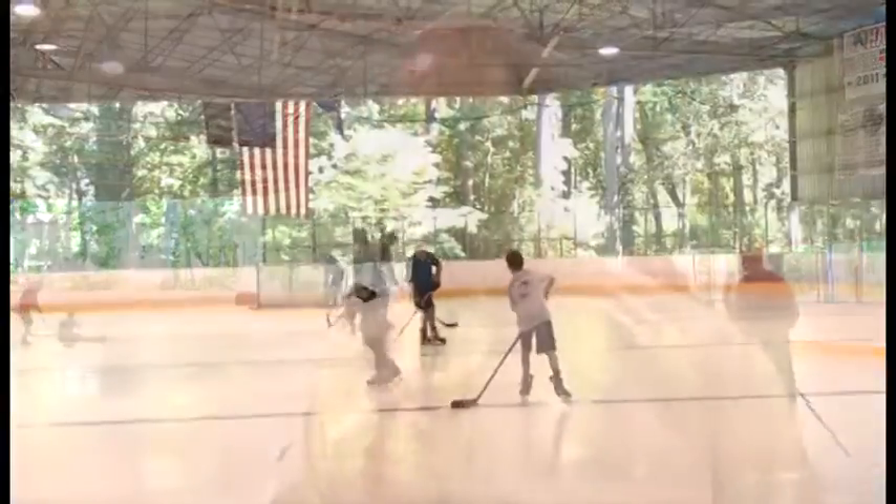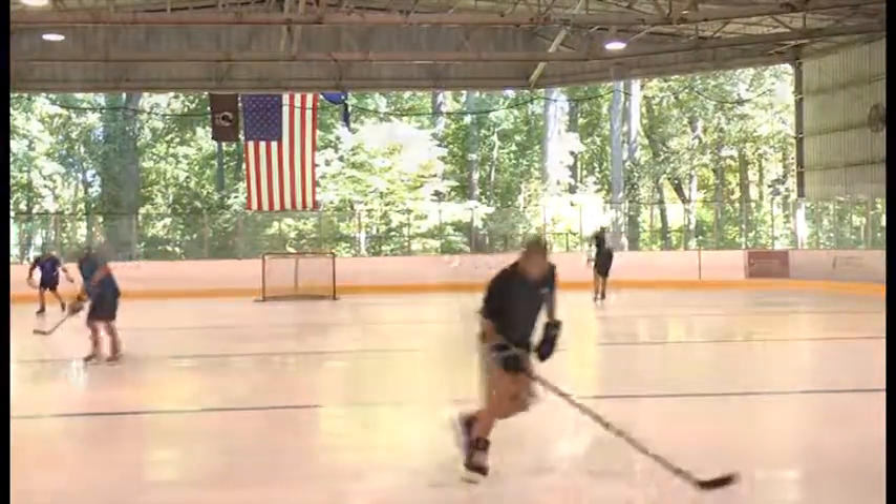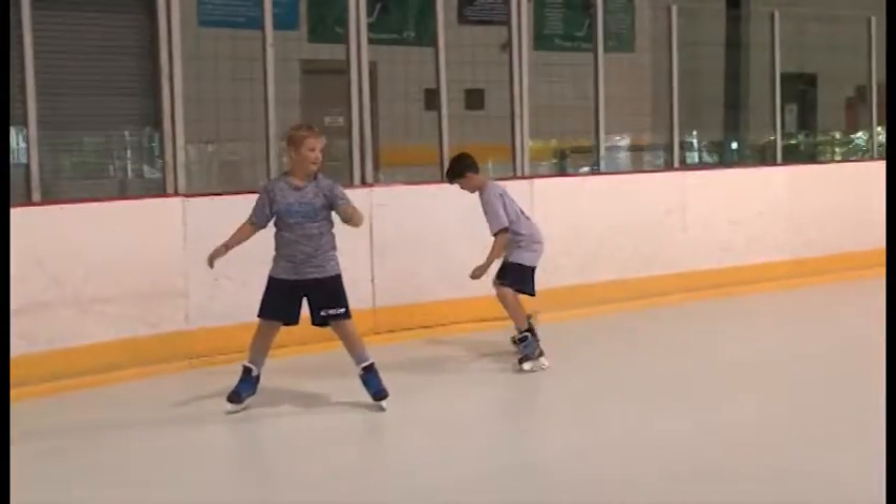We've got the perfect venue here because we have an outdoor arena. We keep natural ice only from sometime in September until the beginning of April. So for the rest of those months — April to September — because we have a concrete floor, there's really nothing we can do in here. We've tried roller hockey, we've tried roller skating. It just doesn't go. People aren't interested.